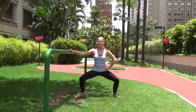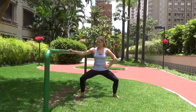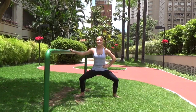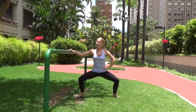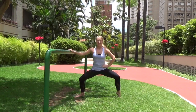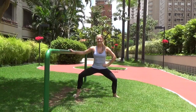Keep it going — feel those thighs, especially the inner thighs, starting to turn on. Let's wrap it back: stay nice and low and just pulse the knees back and back. Don't stand up — come down one inch lower. Now lift the right heel and pulse right here, little pulses down and down, just the right heel lifted.